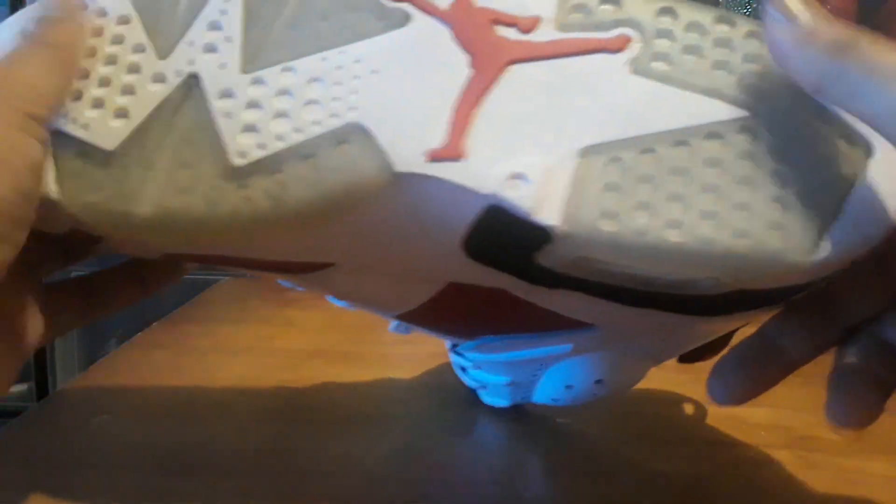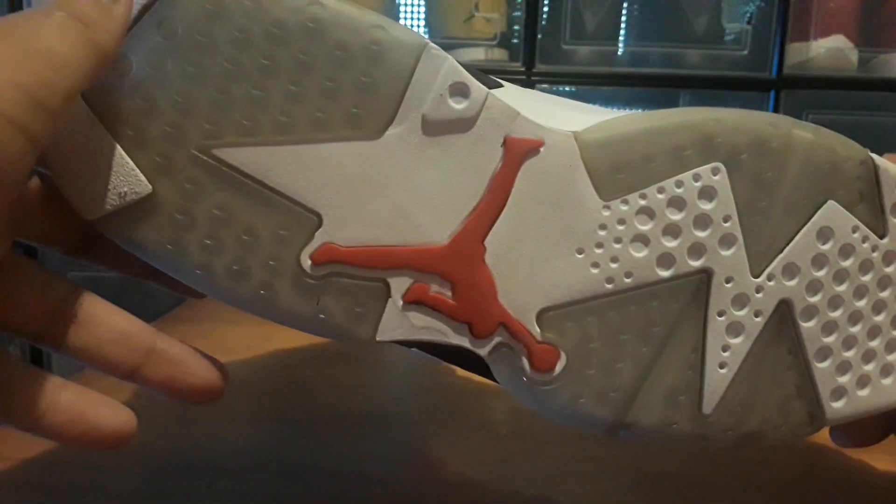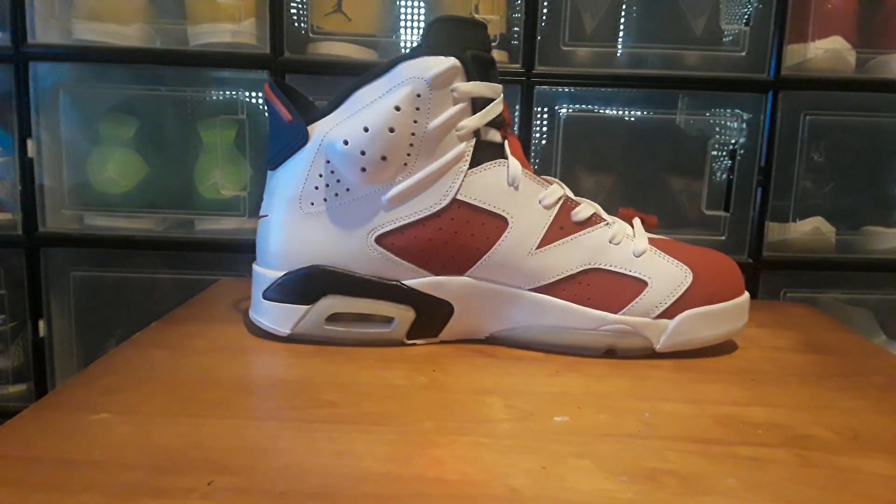Everything else is good on them. The soles are nice and firm, they're not flimsy — you can't bend these at all. So this was a good deal.